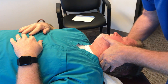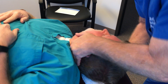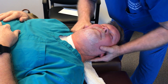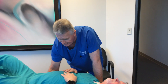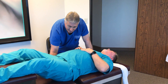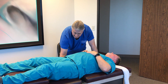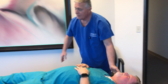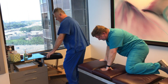Lay your head in my hands, because this is going to be a really important adjustment for you. I was on the lamina of C6 and adjusted that P to A with a little bit of rotation in it — not much, that was mostly a P to A thrust. Got one more adjustment I want to do on you, so let's come over here on this table now.